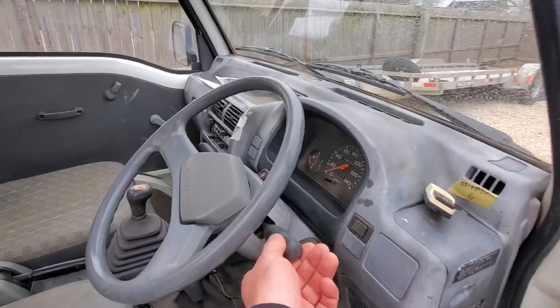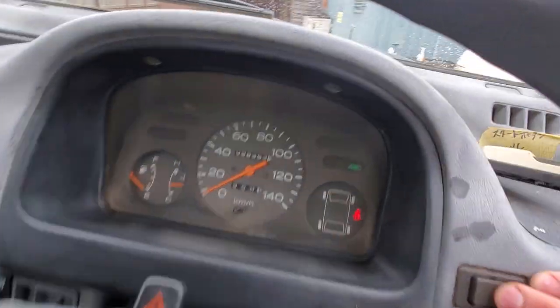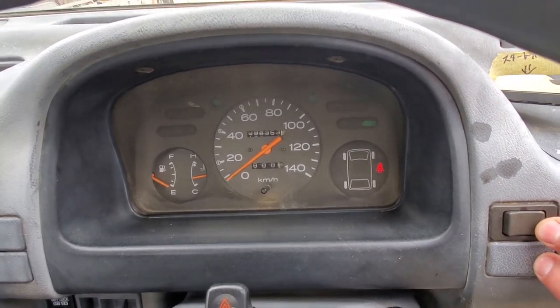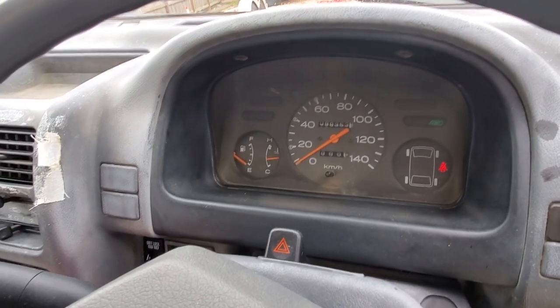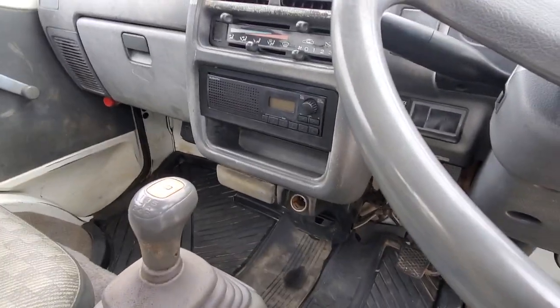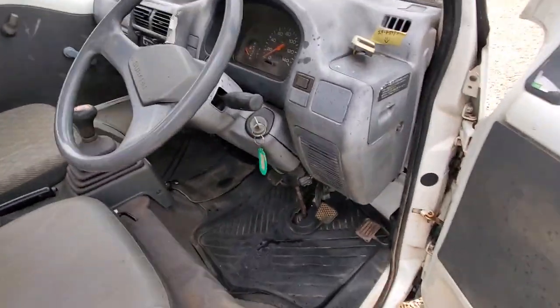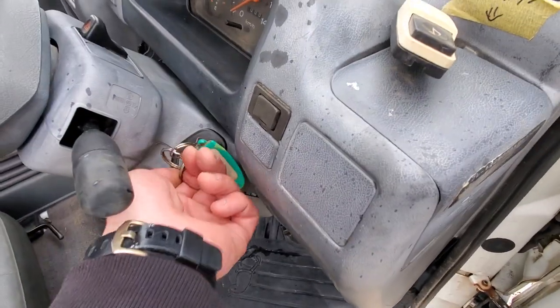We'll do a little headlight check and then I'm going to bring the bed up. One of the signs of a weak battery - see how we're getting battery indication. When I noticed the other day, when we go to raise the bed we are losing radio. It shouldn't really happen like that.